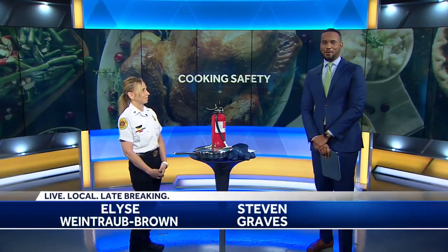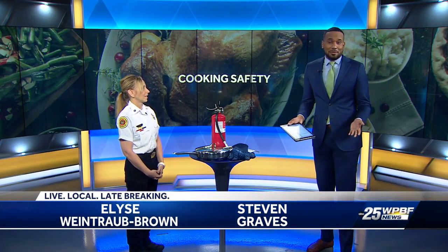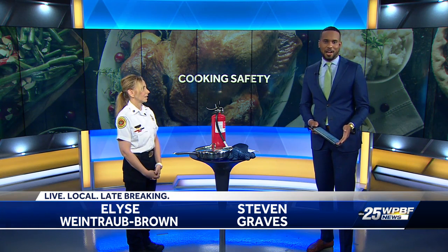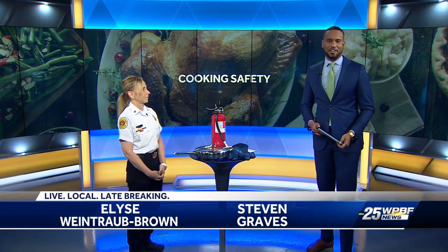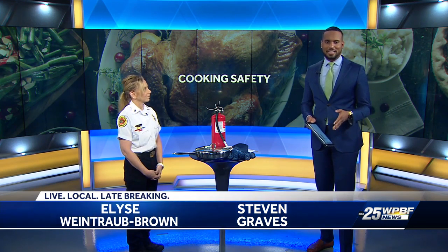Thanksgiving dinner is of course right around the corner, and this time of year firefighters do see more kitchen fires. Elise Weintraub-Brown joins us today from the Palm Beach County Fire Rescue to share some cooking safety tips to keep you and your family safe.